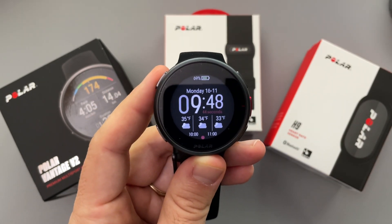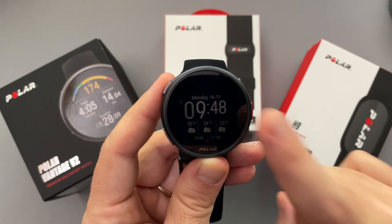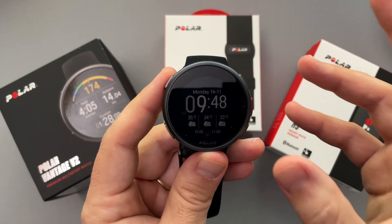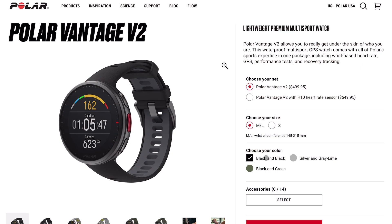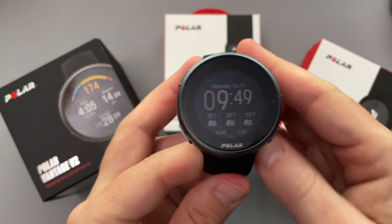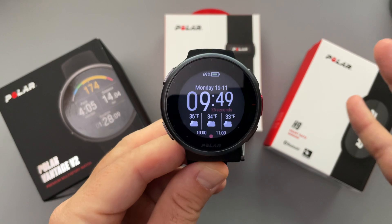I want to share my experiences over the last two weeks. This is by no means a full review — this watch has so many features that even over two weeks I haven't been able to hit all of them. The price tag comes in at $500, so it is a relatively pricey watch, but this is what I would call a data analyzer's dream come true when it comes to fitness.